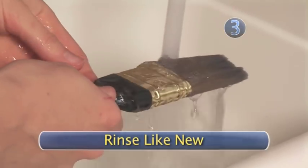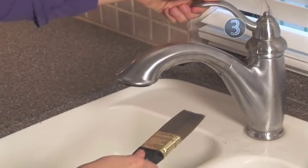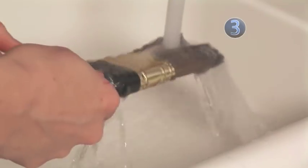Step 3: Rinse like new. After simmering in the saucepan for a few minutes, rinse your revived paintbrushes under running water. Your brushes are like new and you are ready to paint.